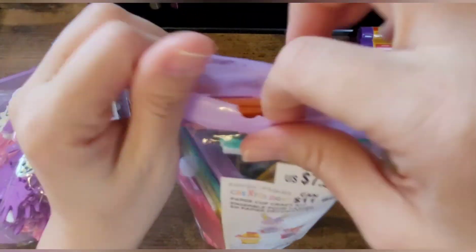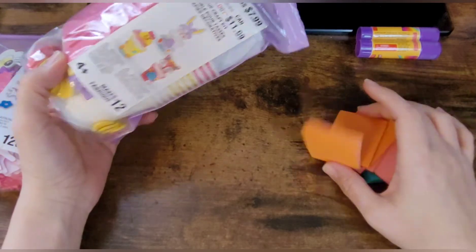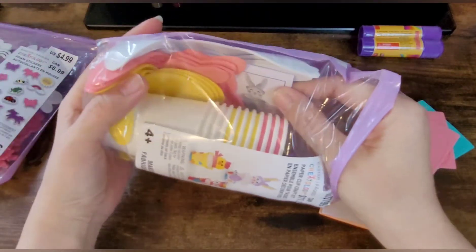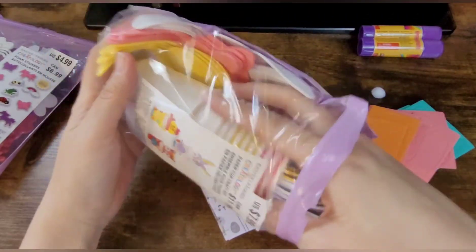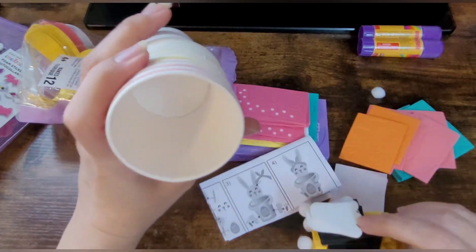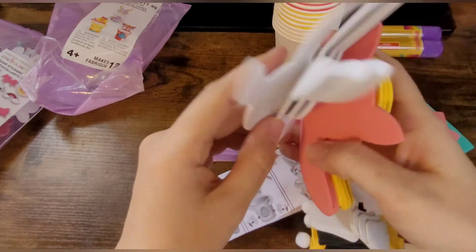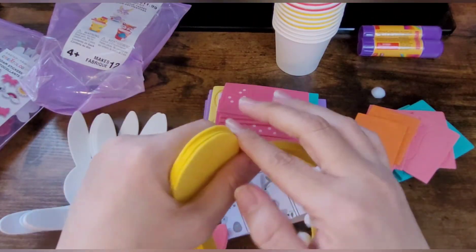So this kit — you can make 12 of these, and it comes with little foam stickers, a bunch of foam stickers actually, little pom-poms, instructions, little cups with more foam stickers in them, and oh, how cute — little feet! And of course the little cutouts for the bunnies, the fox, and the chicks, or baby chickens, whatever we want to call them.